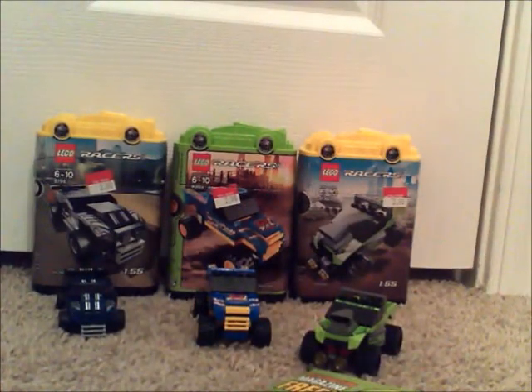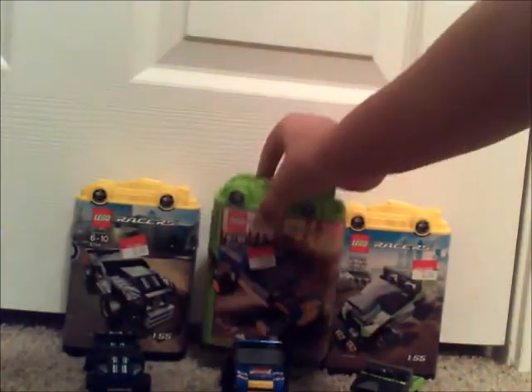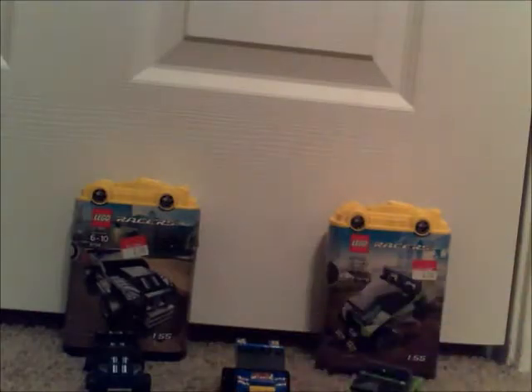And now we will be going on to the Demon Destroyer. So here we have the Demon Destroyer. I have put in my Technic pieces here, so that's why they're so heavy. Again, ages 6 to 10. Item number 8303. Again, the Walmart sign — $2.90. I got all of these from Walmart. It comes with 51 pieces — I believe it is the most.